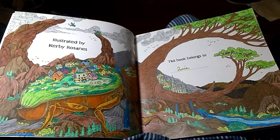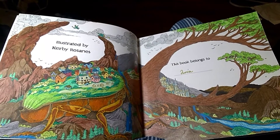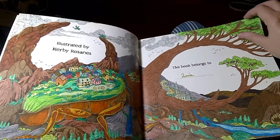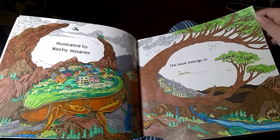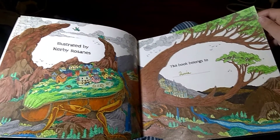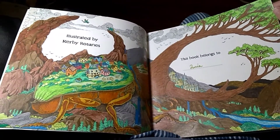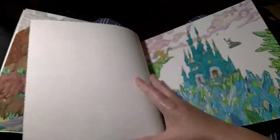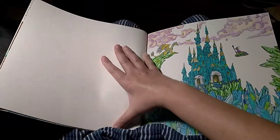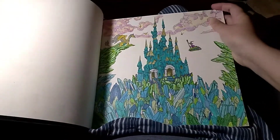Today we will be looking at Kirby's Geomorphia. This is the first introduction page - the bug is pretty much the first drawing that I did, or first coloring that I did in this book. I really enjoyed this one. You can also hear my roosters outside crowing, so hope you enjoy their narration. This is the wizard's castle.